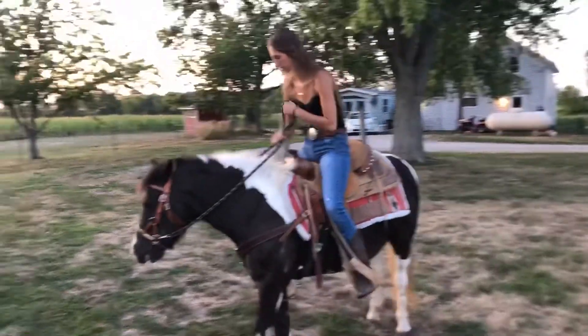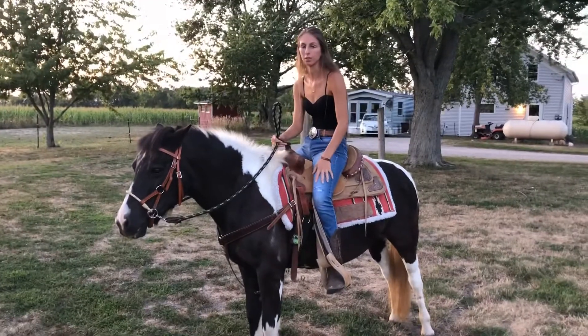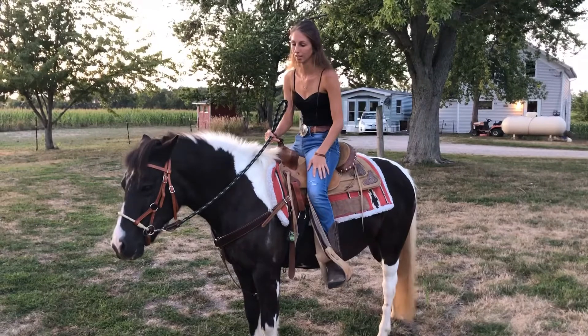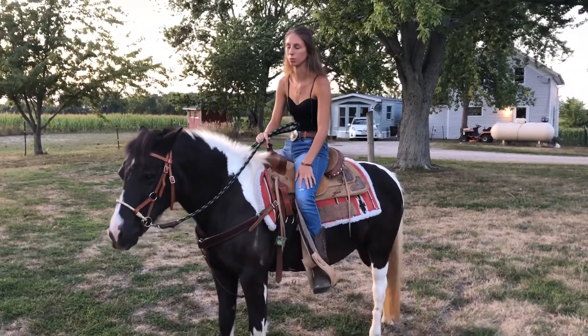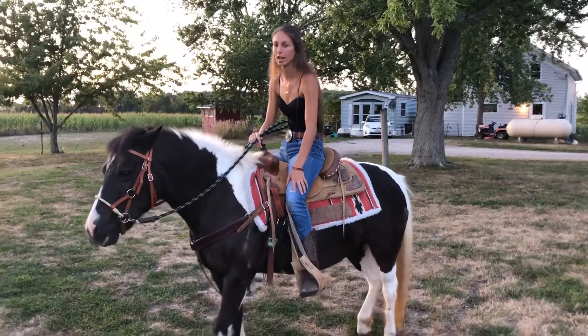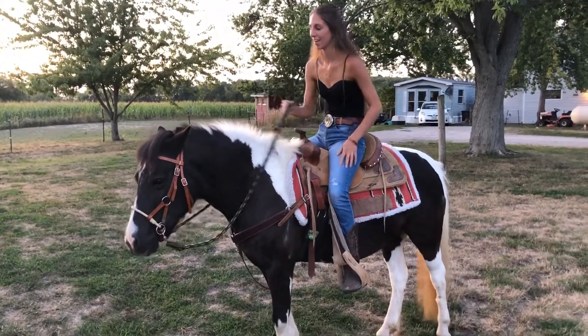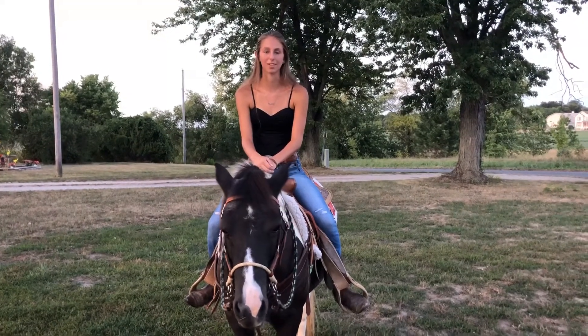I think I'm just going to stop it there. We have a lot more that we need to work on, and it's going to take probably a couple more sessions — two, three more sessions. Thanks for watching, I hope you were able to learn something from this. See you next time on Equine Passion.